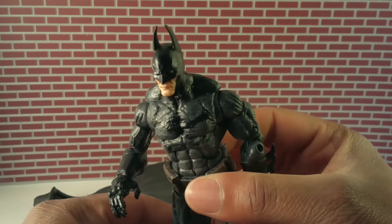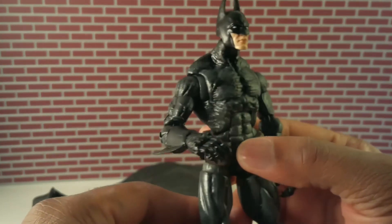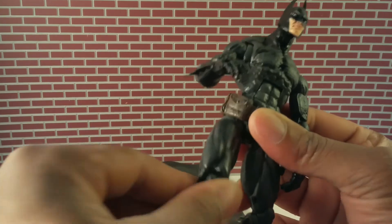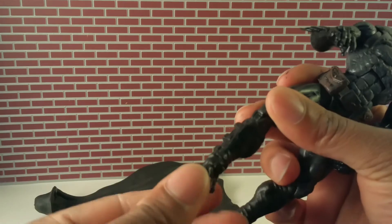You can't really see it, but I also painted a bat symbol on there — I didn't sculpt it, I painted it on. It's kind of dark but you see it better in person. Back to the legs: T-joint swivel with the thigh, double jointed knees, and it rotates up here.